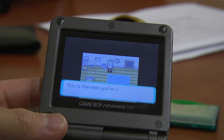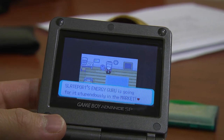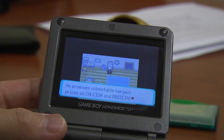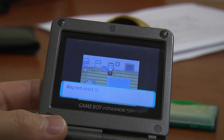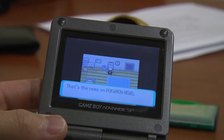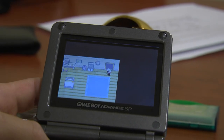It's time for the Pokemon news. This is the news you've all been waiting for. Slateport's Energy Guru is going stupendously in the market. He promises unbeatable prices on calcium and protein. According to Energy Guru, he still has ample merchandise left. Why not visit Slateport City for a most enjoyable shopping trip? That's the Pokemon news. I should go to Slateport City — I want to buy some calcium and stuff.